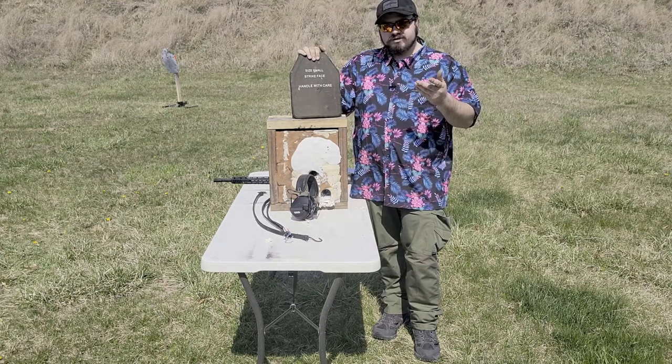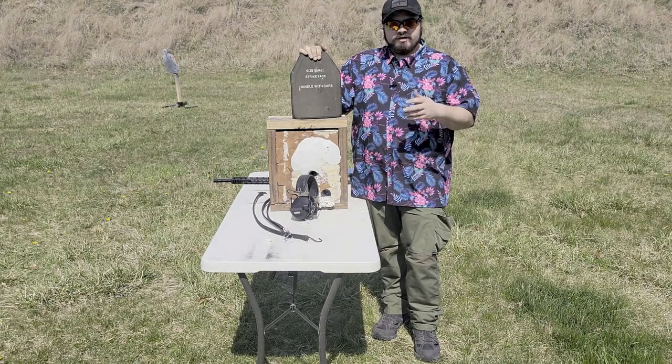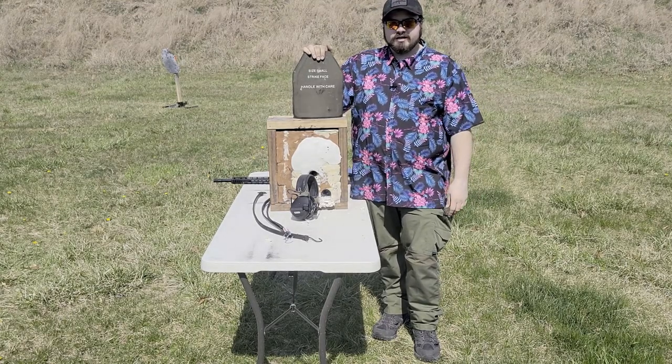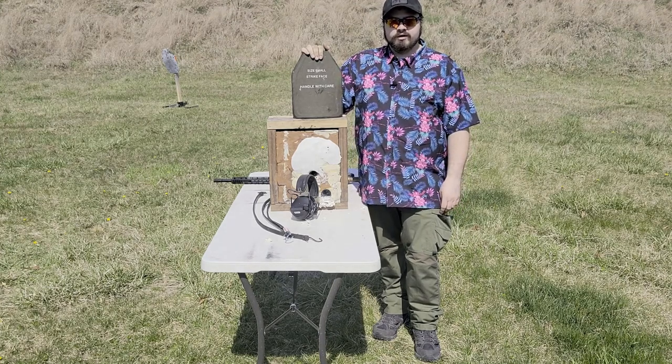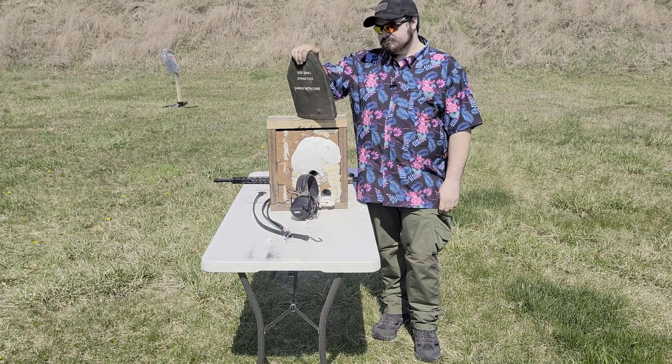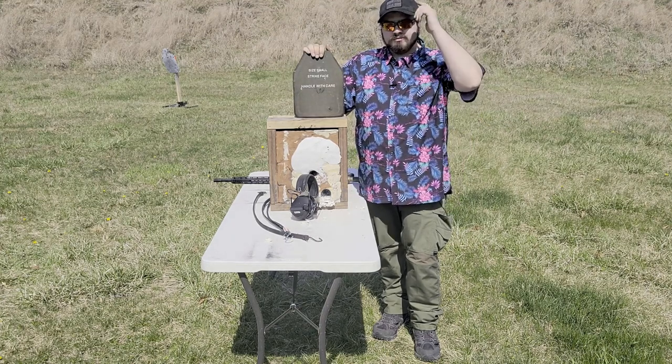If you enjoyed the video, give me a thumbs up — I'd really appreciate it. Leave in the comments down below any other plates you'd like to see me test. Depending on the price and availability, I will look at picking one up to test out. That about concludes it. I'm the Calcar131, signing off.